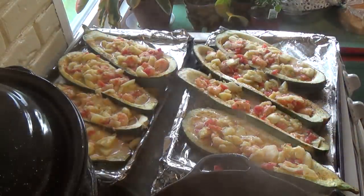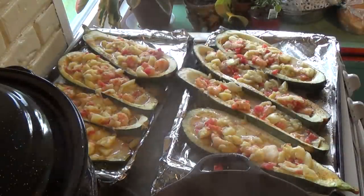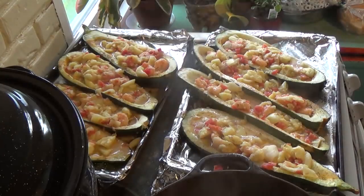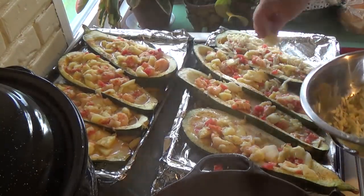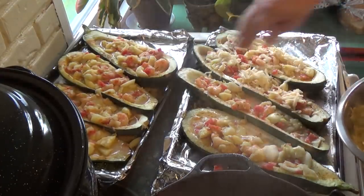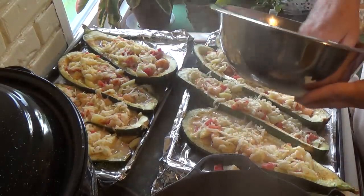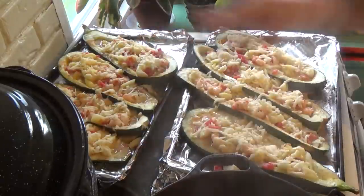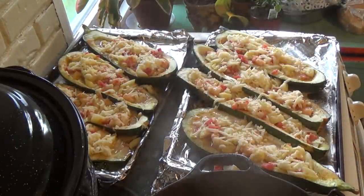I added another half a cup each of mozzarella and parmesan. I'm just going to sprinkle some cheese on top, and then we're going to put them back in the oven for 10 minutes.